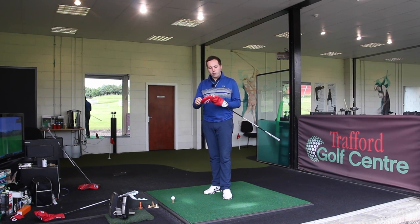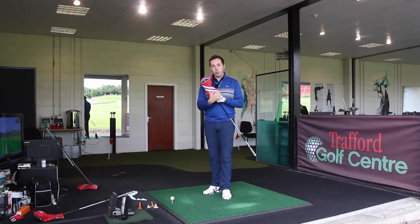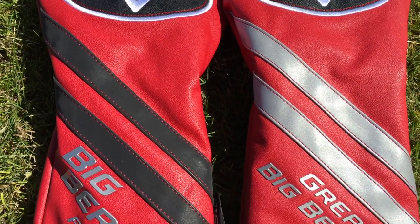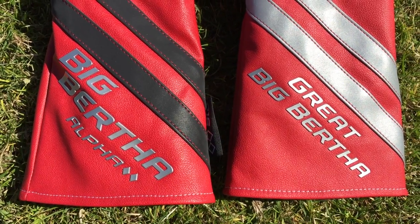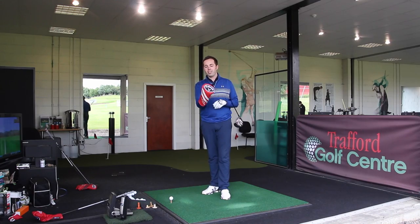The way you can tell the difference between the two drivers, even with the head cover on: Great Big Bertha has silver stripes and silver writing, and the Alpha's got black stripes and black writing. They've stuck with the boxing glove effect head cover - it's hard to get used to those, but everyone's doing them really.